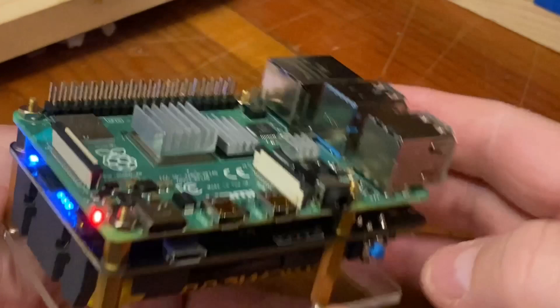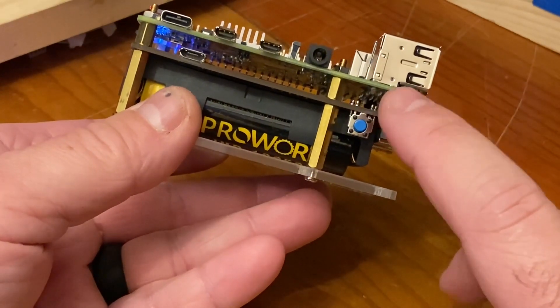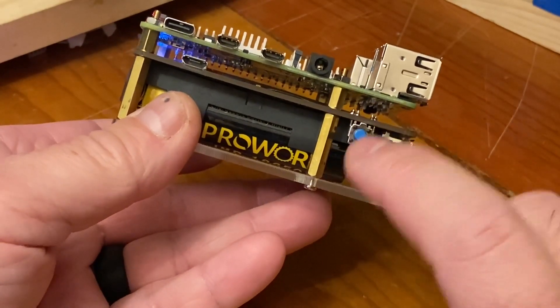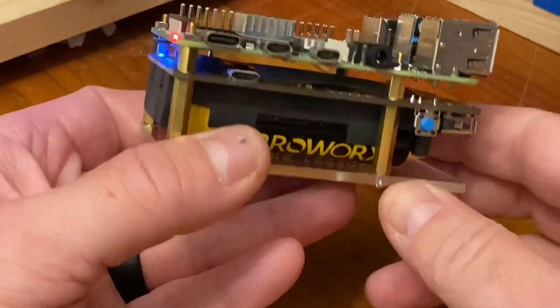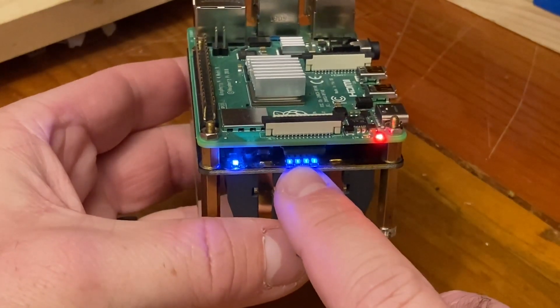It has its own power button that you can use to turn it on and then also turn it off. It doesn't power down the Pi for you, so you have to do that first in the software, but once you've done that you can turn off the power supply itself. It has LEDs to let you know how much battery life you have left.